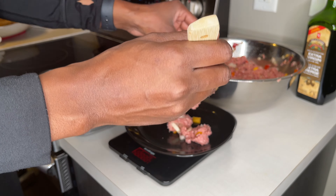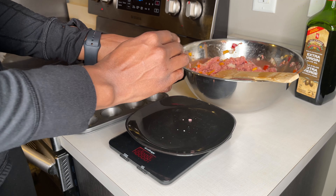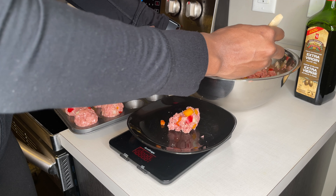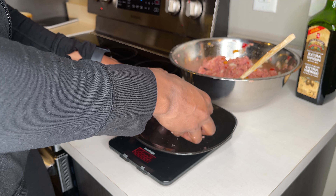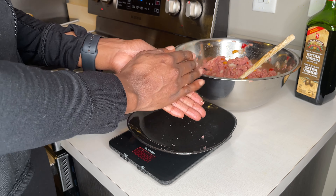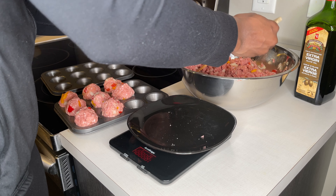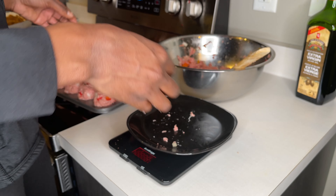If it's a little bit more or less that's okay, because we just want to make sure they're around the same mass. When you're on a cut, especially when you first start out, it's good to weigh all your food until you get a feel for correct portions. Up to this day I still weigh my food — it takes a little longer but at least I know roughly how much of each thing I'm eating.